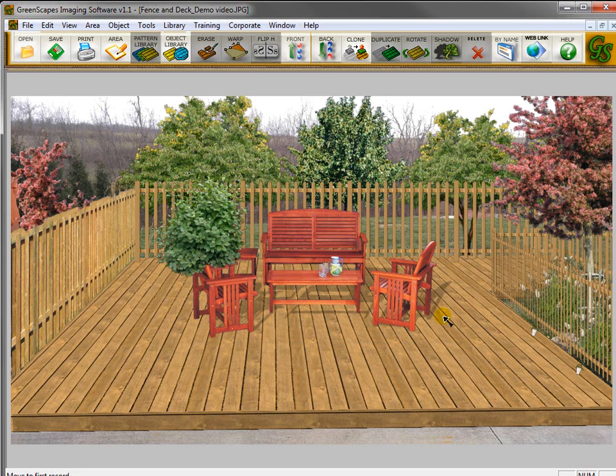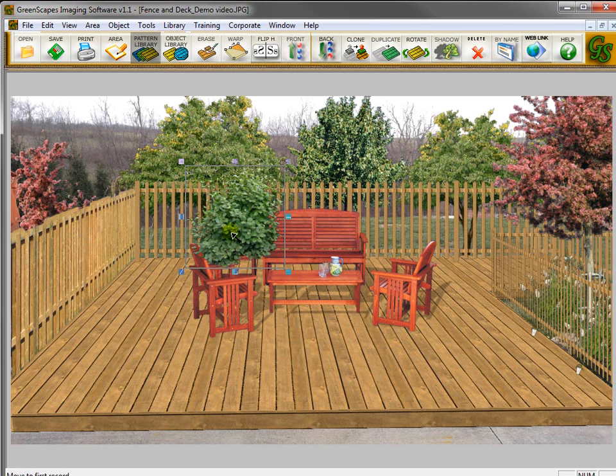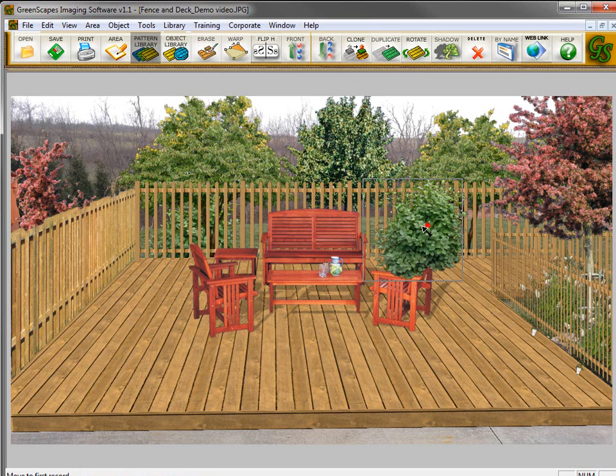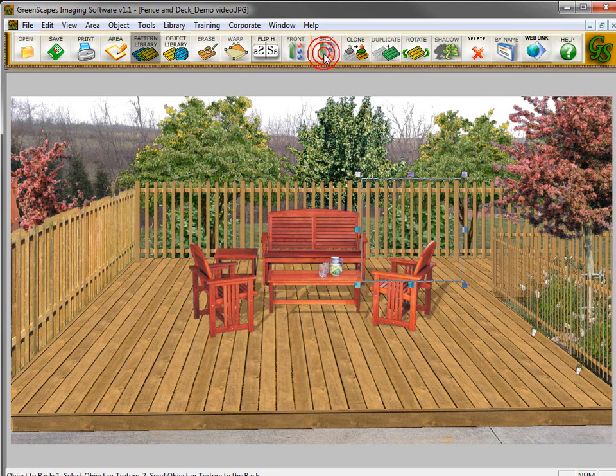Now that I've brought in a few plants, I'll show you how I placed them. Basically I have this plant here — I want to make it look like it's a little bit below the deck because the deck is six inches off the ground and behind the fence. All you have to do is get it into position and then click Send Back, and now it's placed it back there behind the fence. If I want to duplicate that, bring one over here, and again go to Send Back. And that's all there is to it.